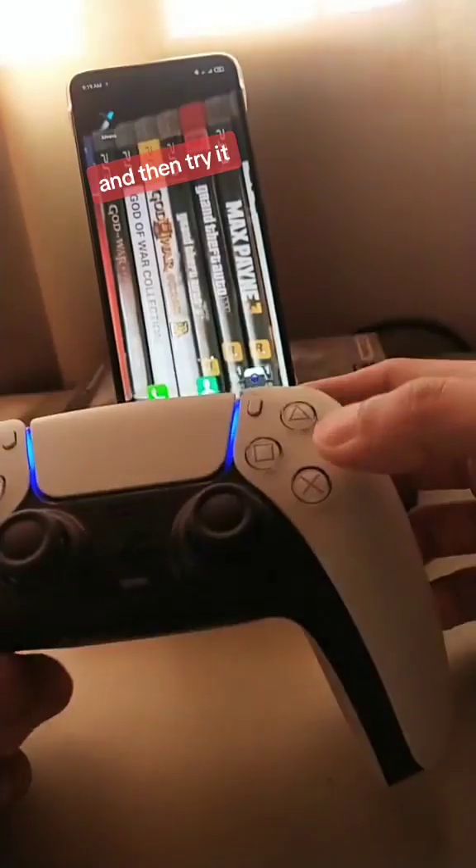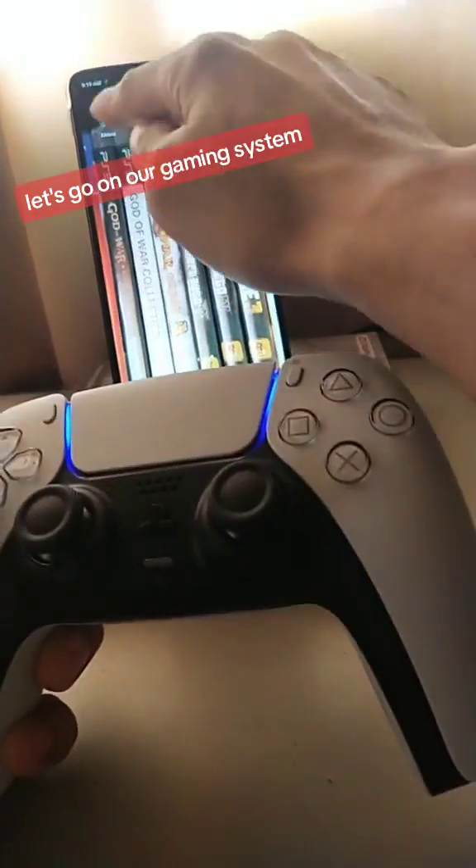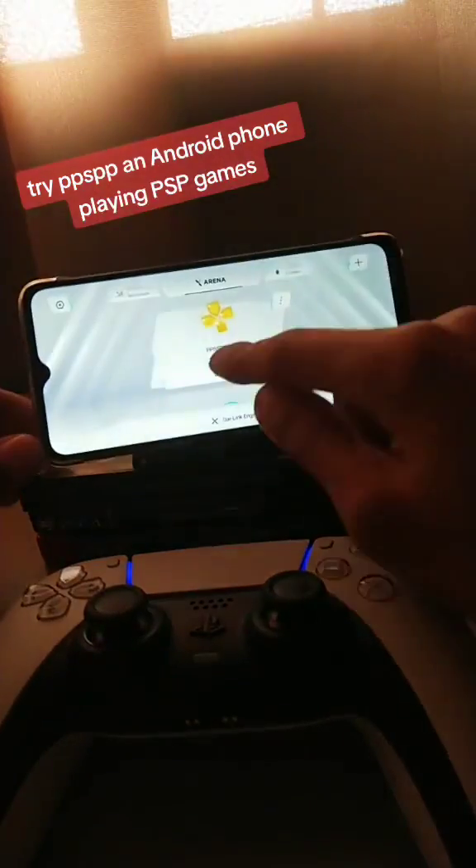And then try it. It's moving our home screen. Let's go on our gaming system — try PPSSPP on Android phone playing PSP games.